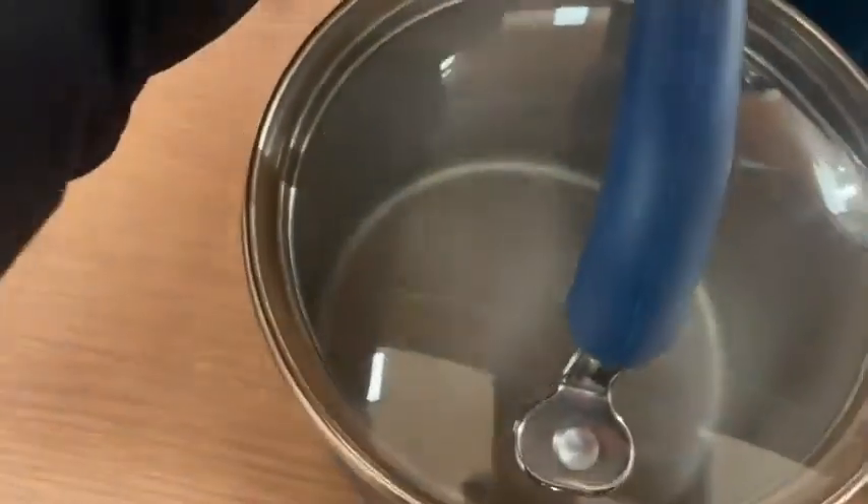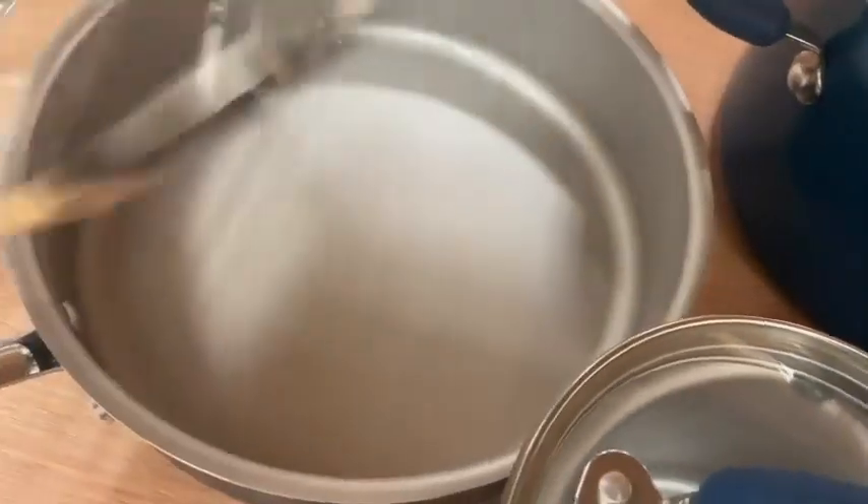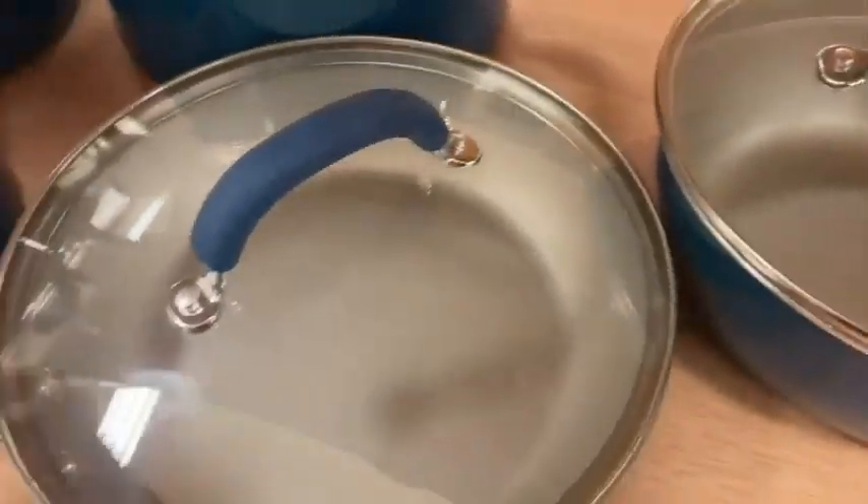It also gives a nice finishing look to whatever you cook. I love aesthetically beautiful things, and when they taste delicious it's even better. Our food never burns in these, unless I forget about it of course.